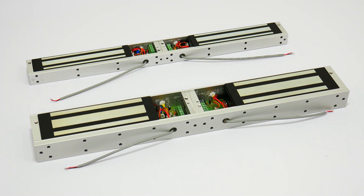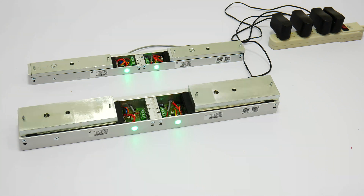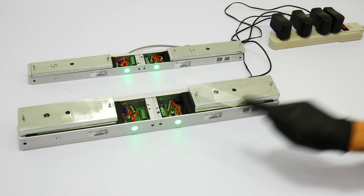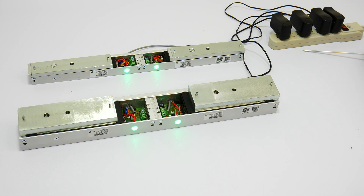Another very important feature is that each lock includes an LED light indicator. These are our new style of LED indicators — they are wider and give more range in terms of the light.